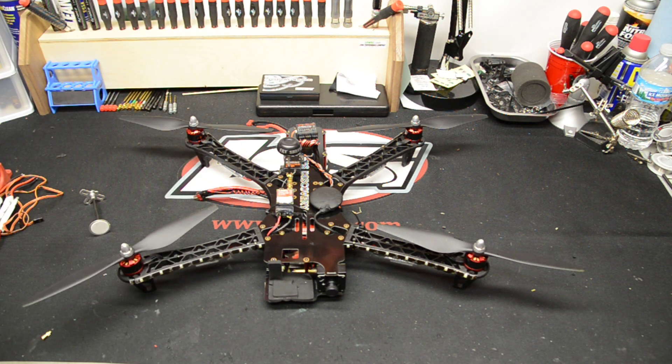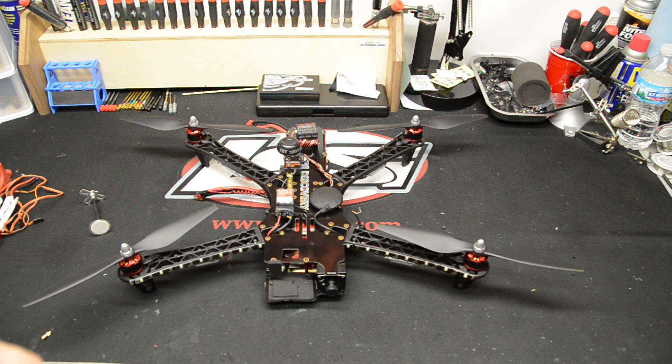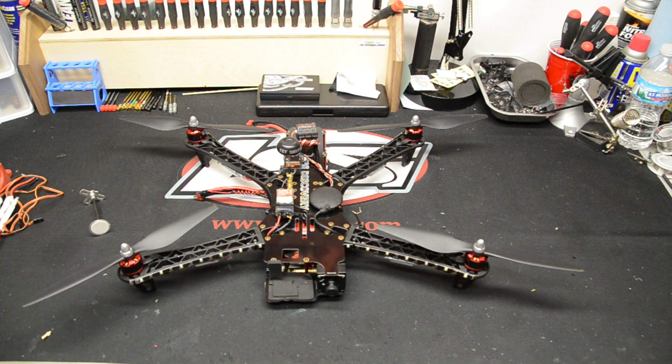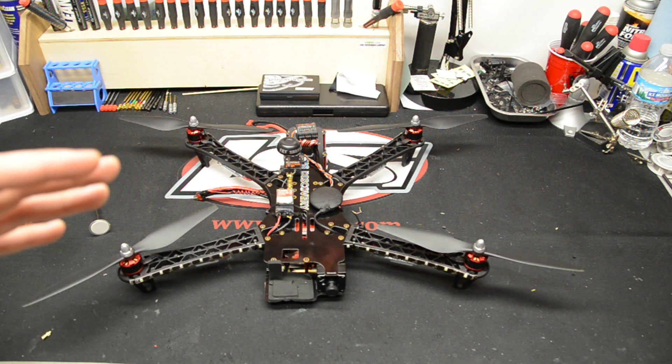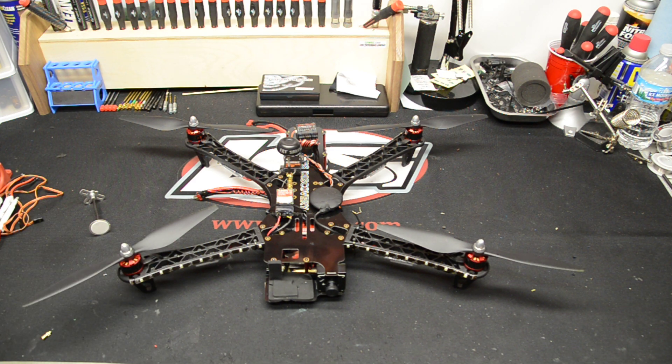I'm running a 3-cell battery. A lot of people are running 4-cells on these, but I love my 3-cell. I'm running a 3-cell 5000 mAh 65C, and I get a lot of punch and a lot of flight time. I get about 18 minutes — on average about 15 minutes — which is great. It gives me a lot of flight time and play time.